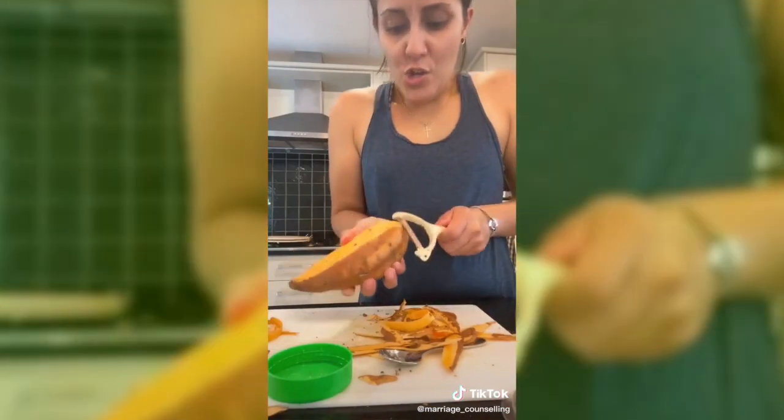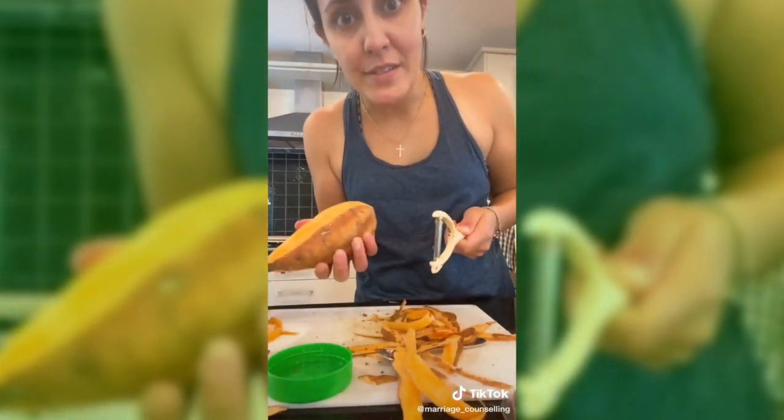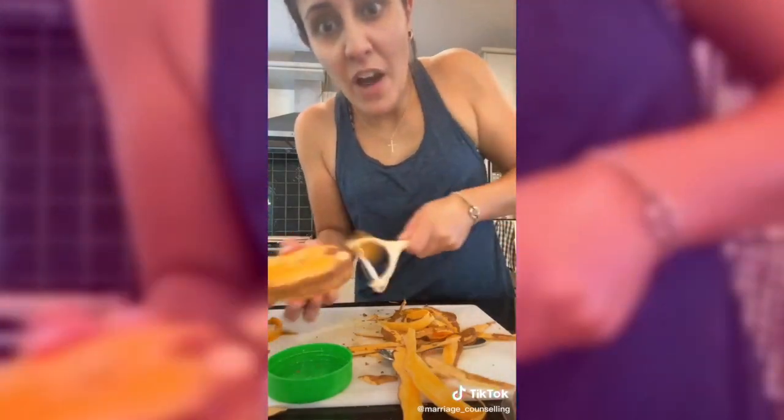So legit, I just found out — just now — you can peel both directions. What have I been doing?